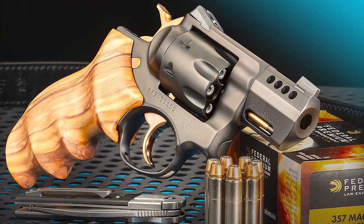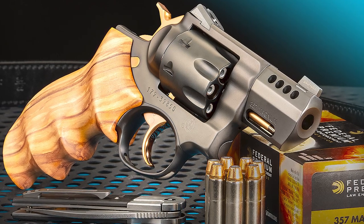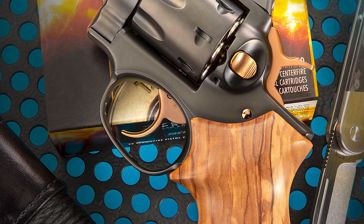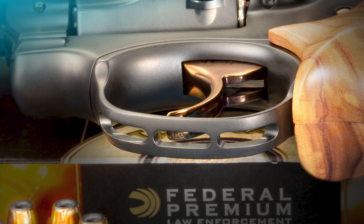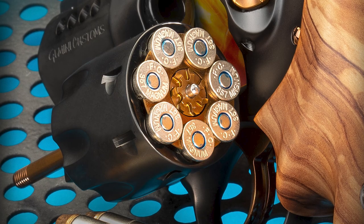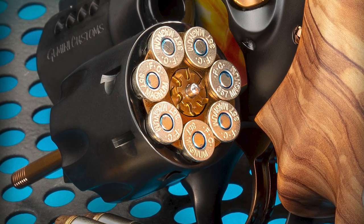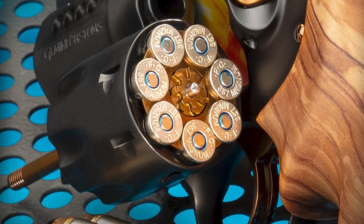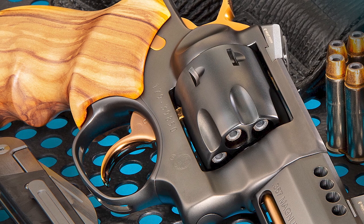Where the real magic occurs, I think, is in his double action tuning. Single action pull is 2.5 pounds, double action about 10 pounds. The trigger guard is skeletonized with the ejector rod serrated at 25 lines per inch. It's a full moon clip conversion with TK Custom 7-by-.357 Magnum moon clips, also plated in that really nifty PVD copper color.